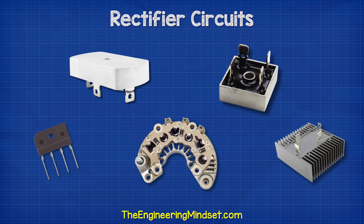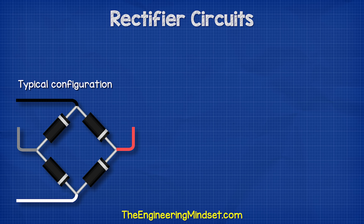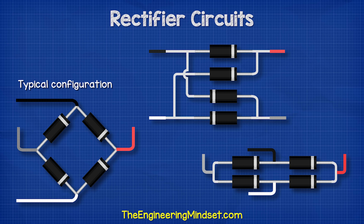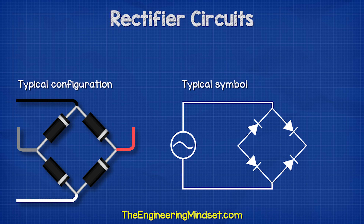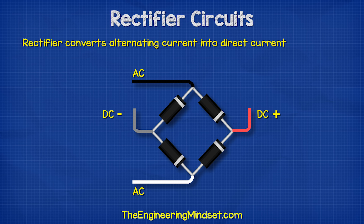Full bridge rectifiers look like this. There are many shapes and sizes, but they essentially consist of four diodes in a certain arrangement. They are usually aligned in a diamond configuration, but can be aligned in other ways. We typically find them represented on engineering drawings like this, this being the symbol for a diode. The arrow points in the direction of conventional current. This shows that AC electricity is the input and DC electricity is the output. The full bridge rectifier converts AC alternating current into DC direct current.